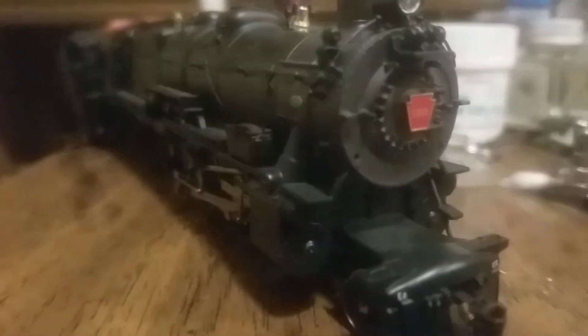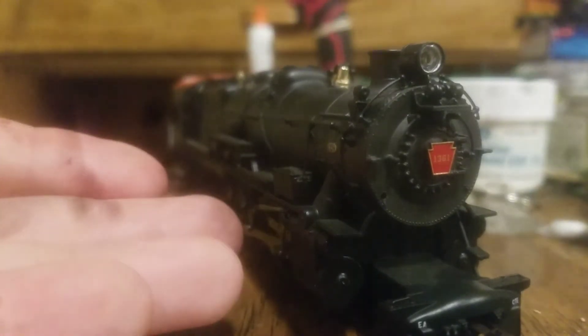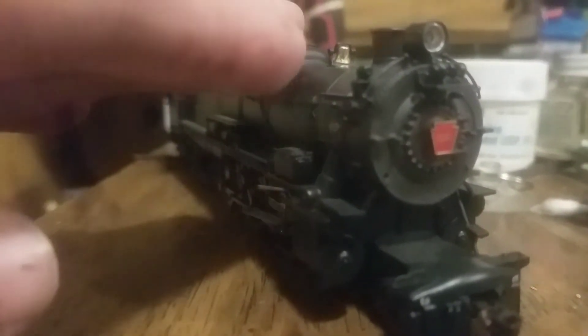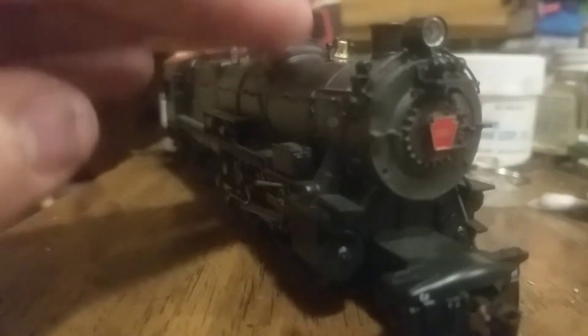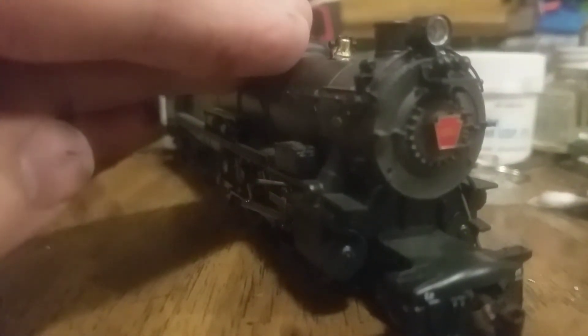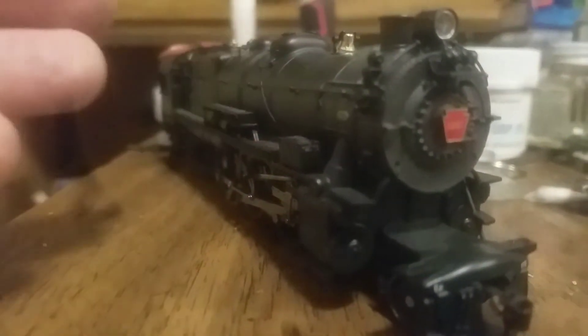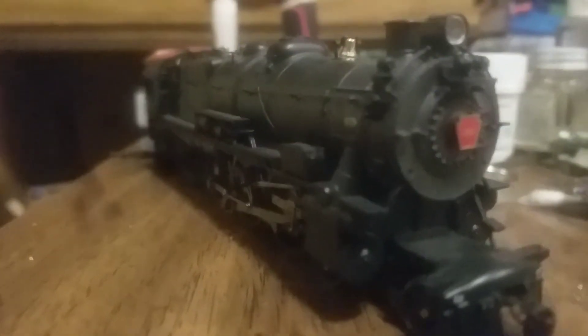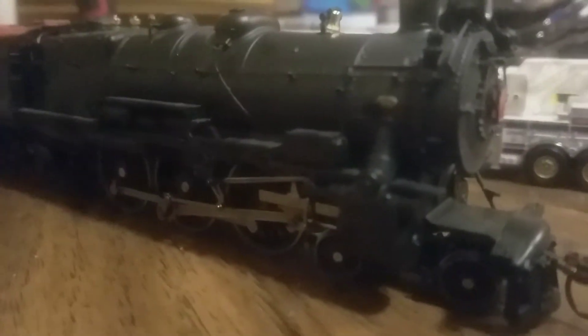This, my friends, is not any ordinary K4. This is an MTH Pennsylvania K4 Pacific Steam Locomotive. But it is not equipped with the proprietary DCS system. I've looked inside the tender — this is equipped with a TCS WowSound Decoder with a Keep Alive. You may notice there's a harness between the tender and the locomotive. But let me tell you, this thing is a beauty. I wish I could have something like this in my collection.